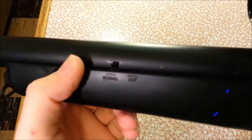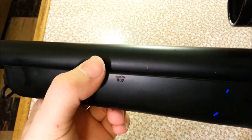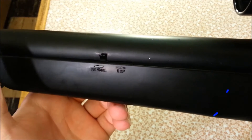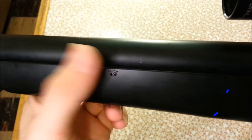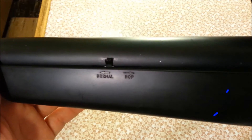The hop-up is right up front here — this little slider, forward for less, back for more. It's a bit tight and you might have to stick a small screwdriver in there to push it, but the adjustments work fairly well. The hop-up in this gun is really good — I had really good range and accuracy out of it.